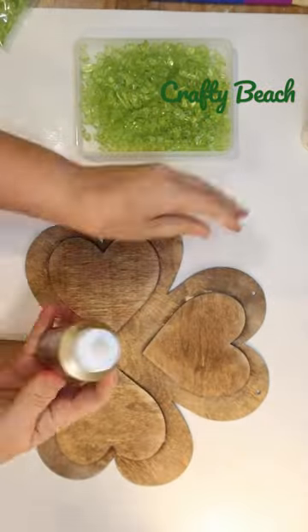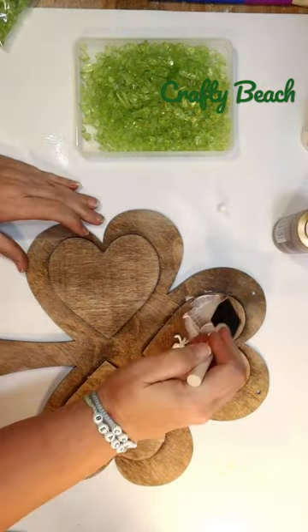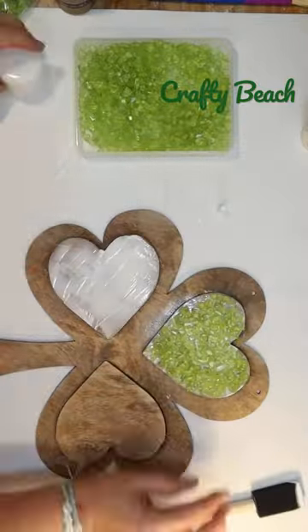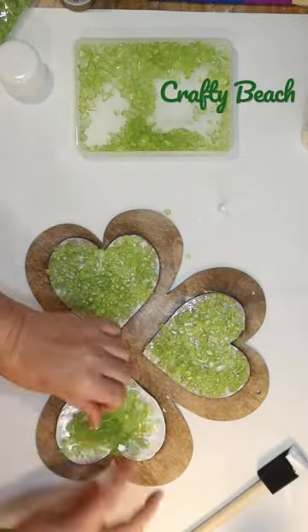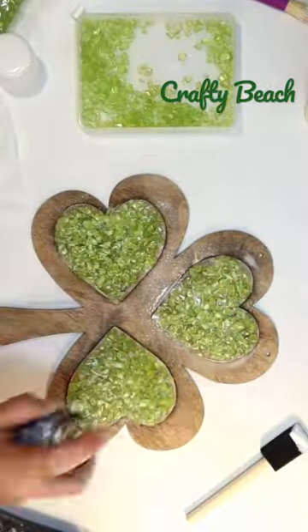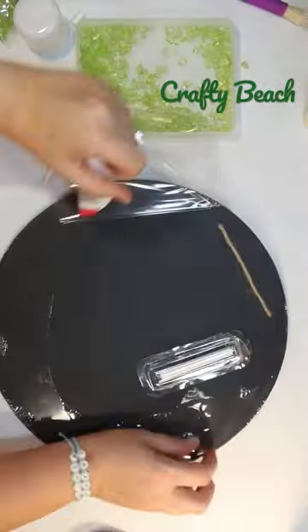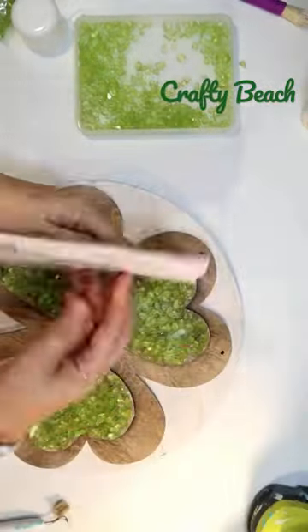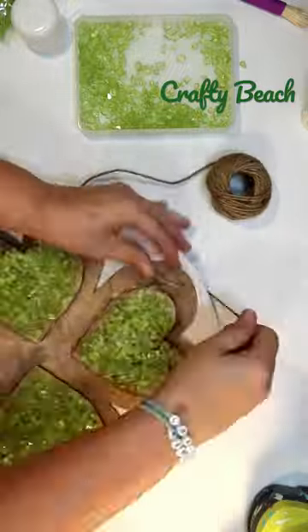Then we're gonna use some of this beautiful green crushed sea glass from the Dollar Tree and tacky glue. I'm gonna glue that on each leaf, gluing it down, also going to secure it with some spray adhesive also from the Dollar Tree to make sure it stays down. I'm gonna layer that on top of a Target dollar spot sign — you can use whatever you have just to kind of make it more substantial.